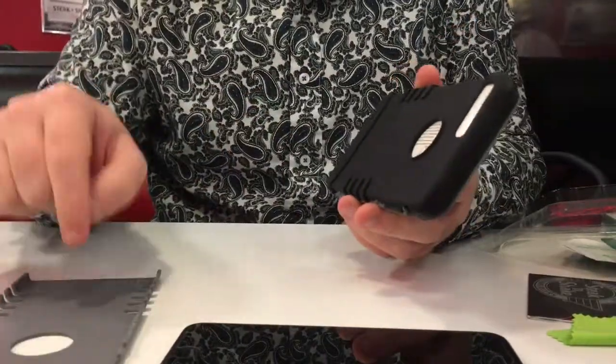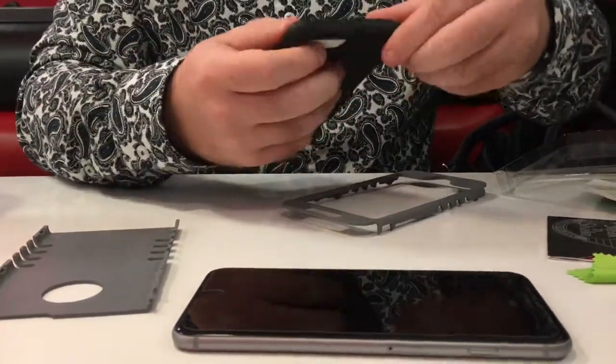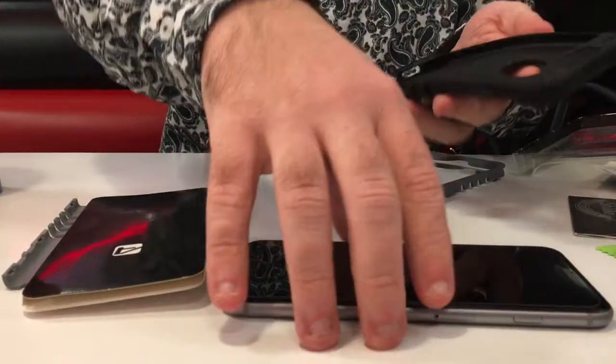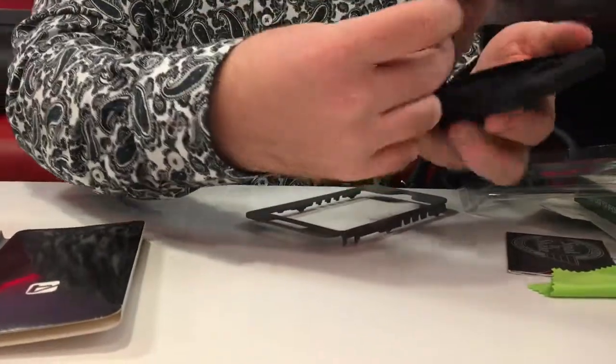You can pop open the back and put your credit cards in there too if you want. Slide in the bottom first when installing.